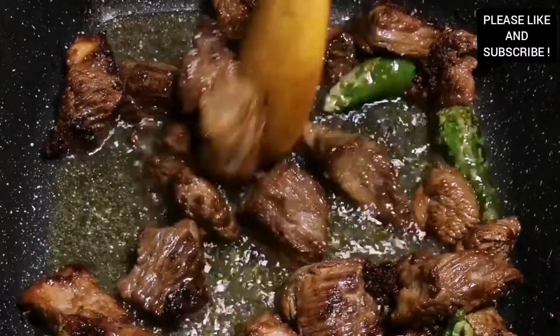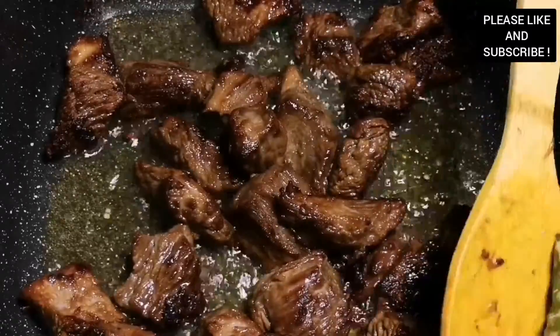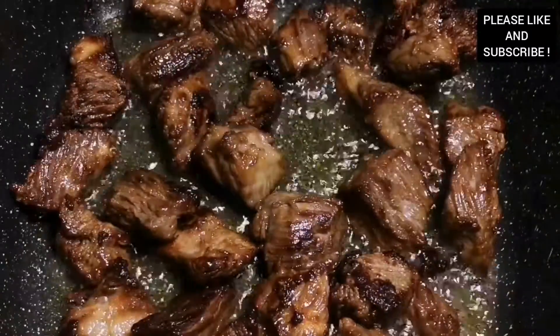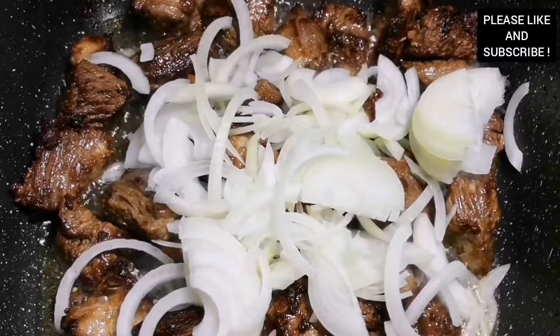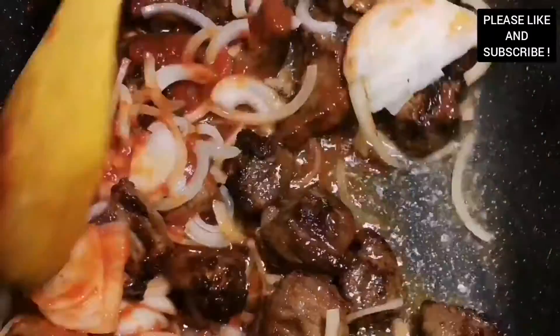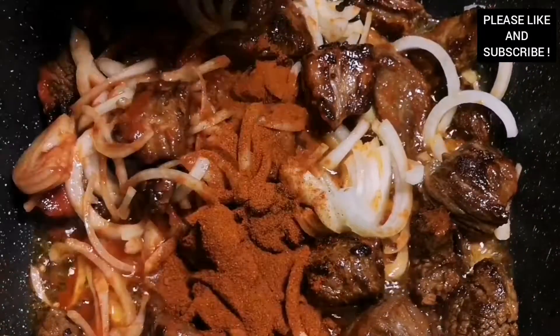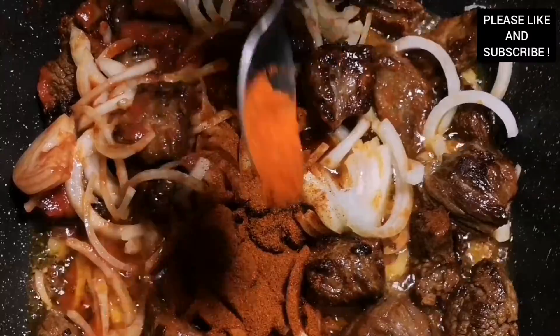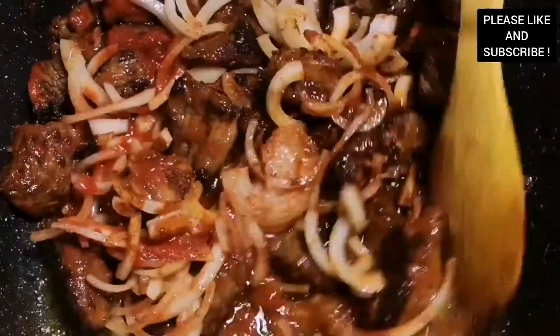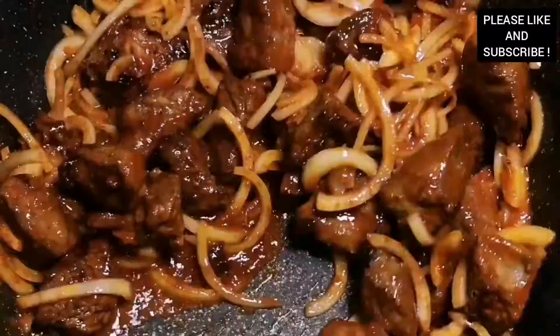Our beef has been frying in the coconut oil for about 15 minutes and it's so flavorful and aromatic. We're going to set our green chili aside for later. I added sliced onion, my tomato paste, some paprika, and some red chilies — if you want it more spicy you can add more chilies as well. We're going to leave this and cook it for about 15 minutes.